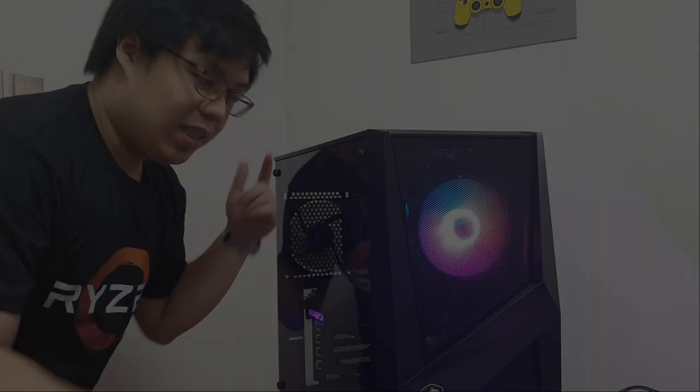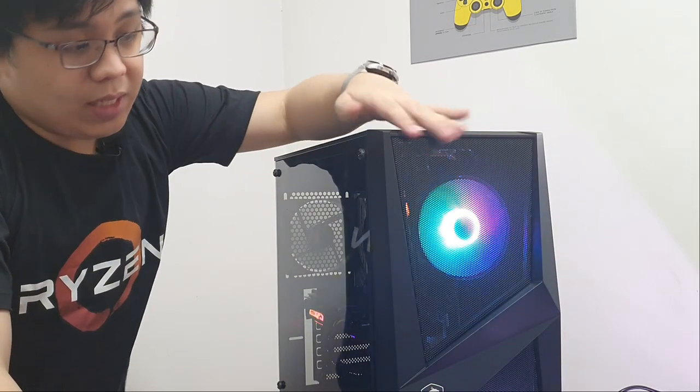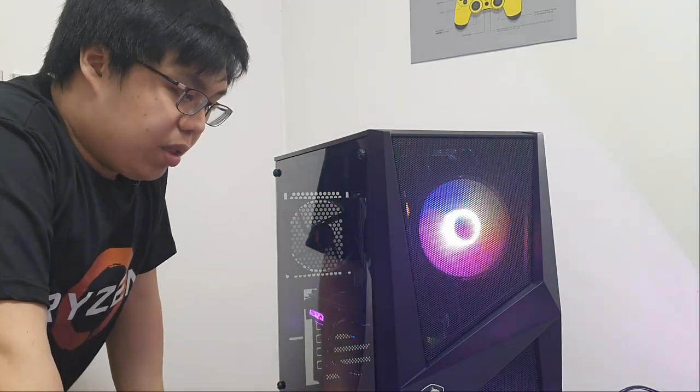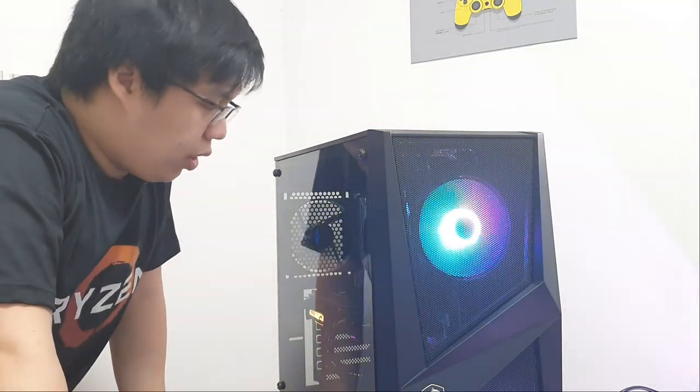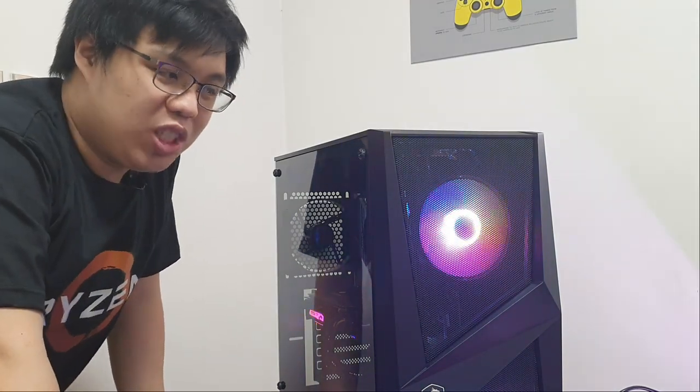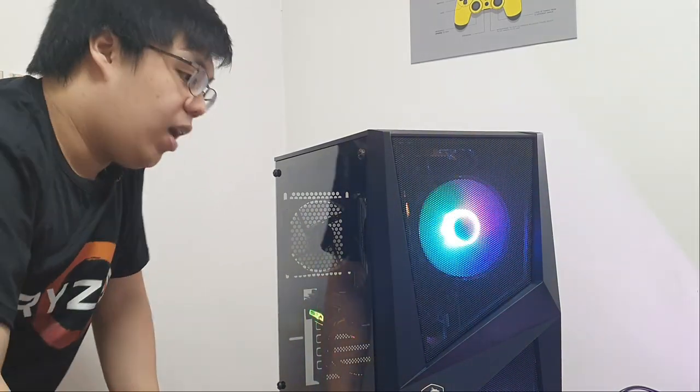Now that everything is finally done, as you guys can see, it's really nice. It has this really premium feel to the case, even though the price is not premium, which is very, very good. Good job, MSI.